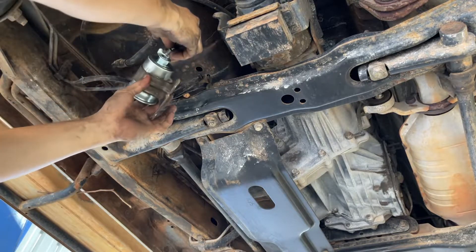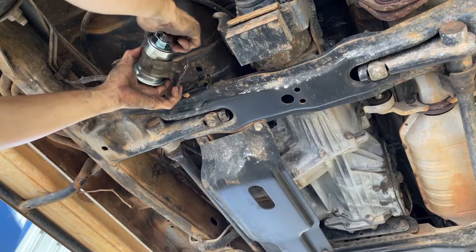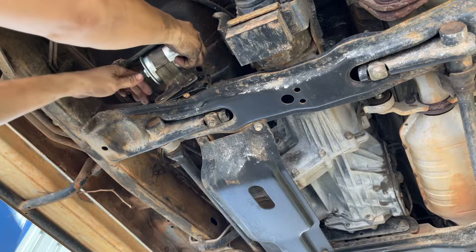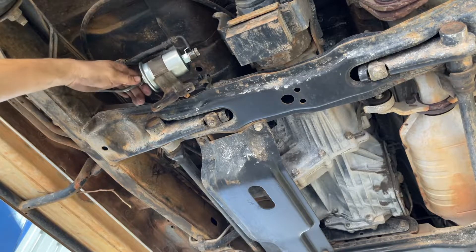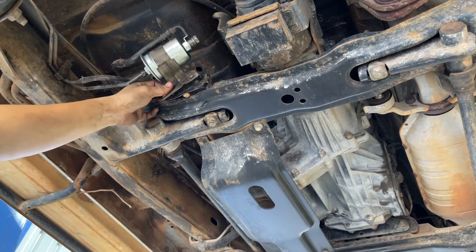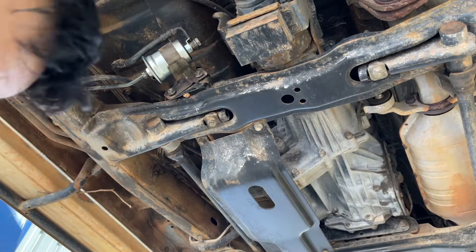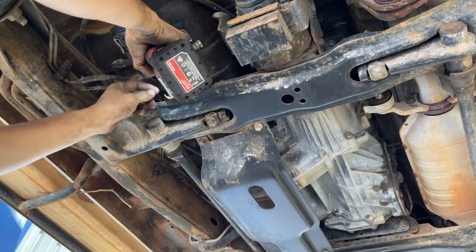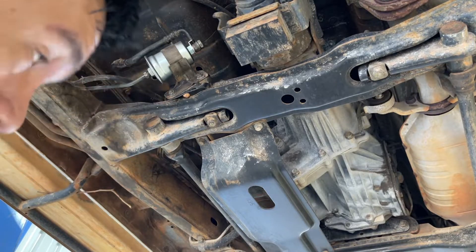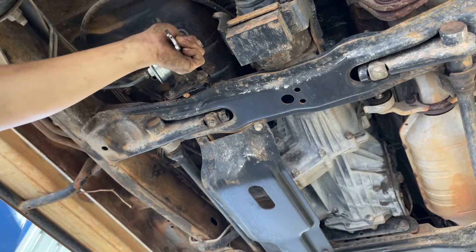Put this one in right now. Hand tight first, because you might lose it if you don't hand tighten yet. Now you can use 19 mil here and 19 mil on this side also.